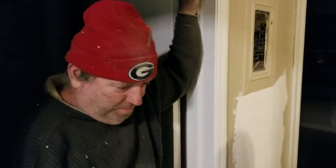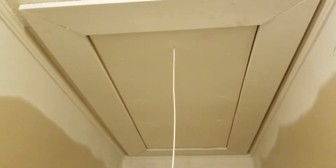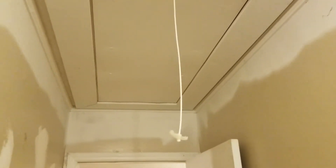They also install new attic doors. This one they did — it was a 25-inch opening but they only had a 22-inch door. So they actually had to do some shimming to get this door to work, since it's the only size they carry at Lowe's. They cleaned it up really well and made it look a lot better.